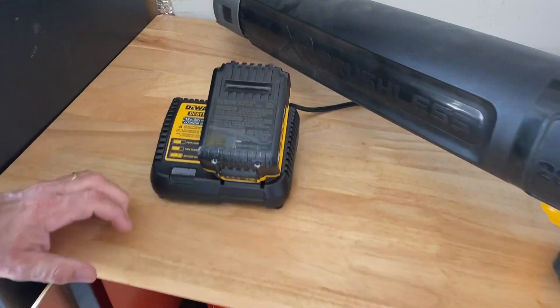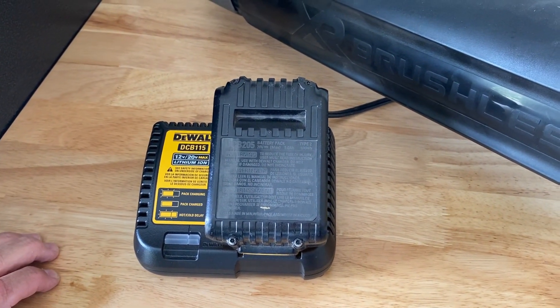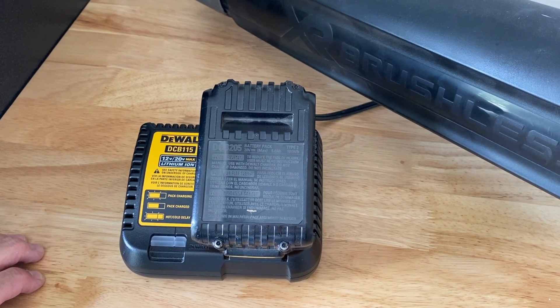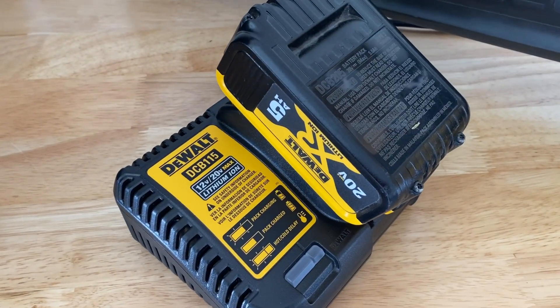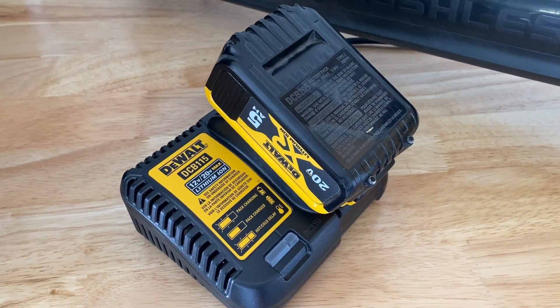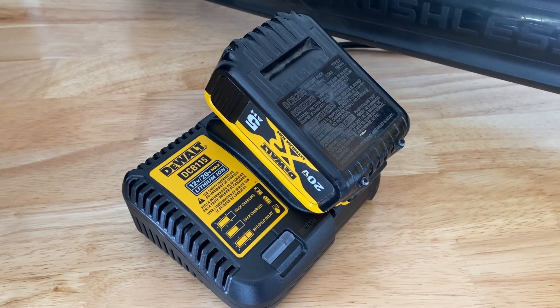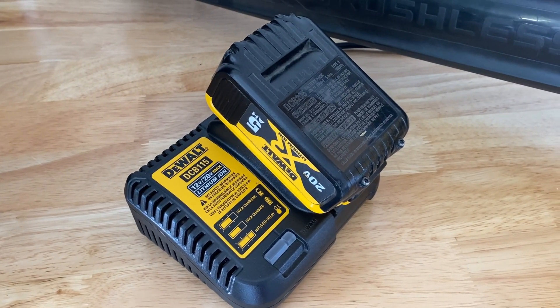This particular battery lasts the entire time I use it for my yard and then quickly recharges when I put it in the station. This is a battery and charging station that I've used for over two years. I'm very happy with it — it usually lasts the entire time I'm working in my yard on one charge, and I highly recommend it.